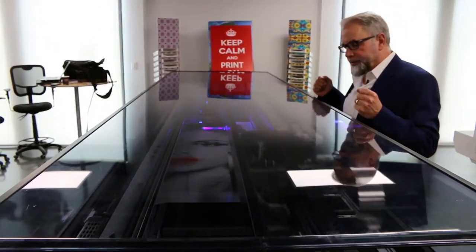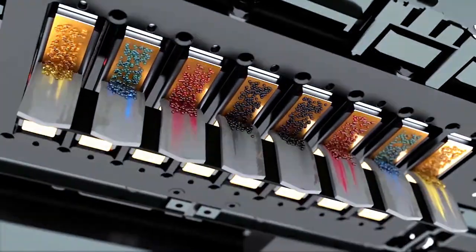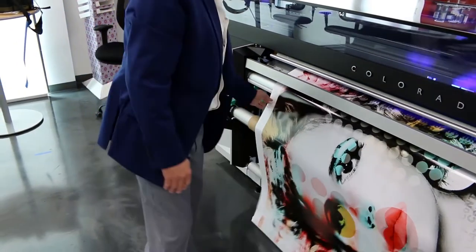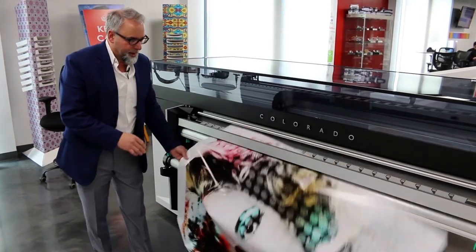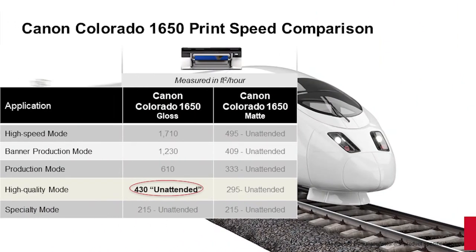Once so many nozzles become compromised, we go to automated maintenance — the print head carriage sits over the maintenance area and goes through an automated cleaning cycle, purging tiny droplets from the heads before resuming printing. As you can see here, Marilyn Monroe looks very beautiful with bright red lipstick and high-saturated dense colors. This is a great banner application, but it's not the high quality mode. The high quality mode is our 430 square feet per hour, where all the automation built inside the system is functioning.